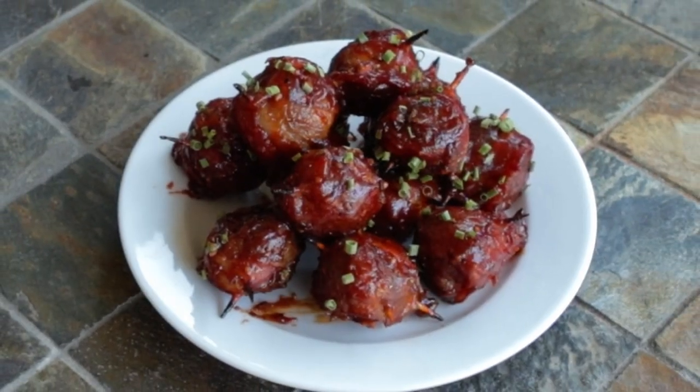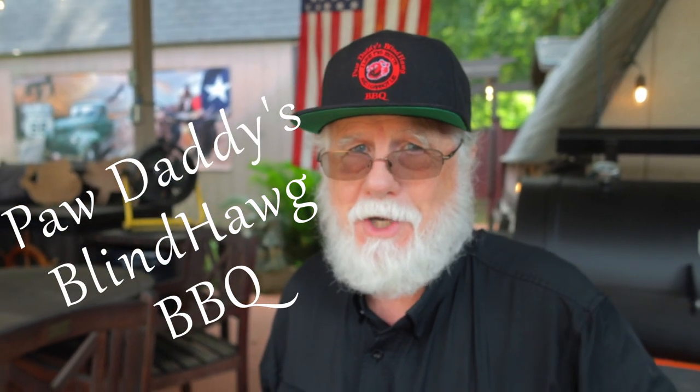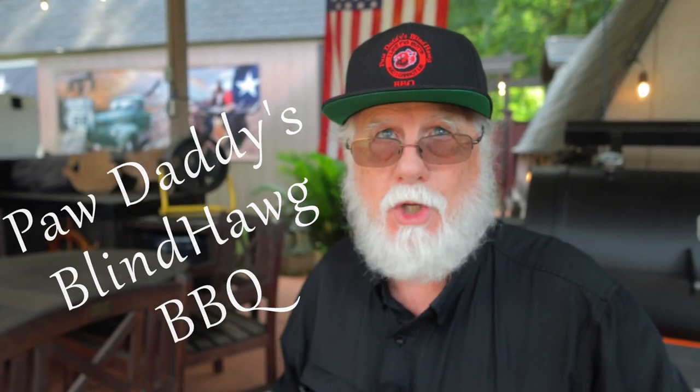These are so good, you have to give them a try. Hit that like button on your way out, consider subscribing, and hope to see you next time at Pawdaddy's Blind Hog Barbecue.